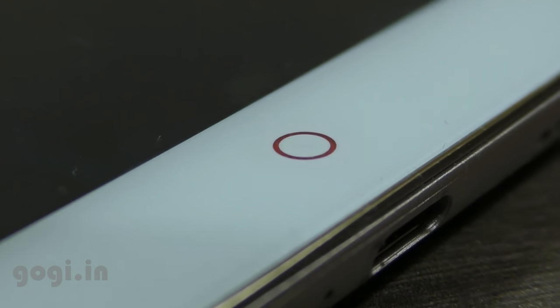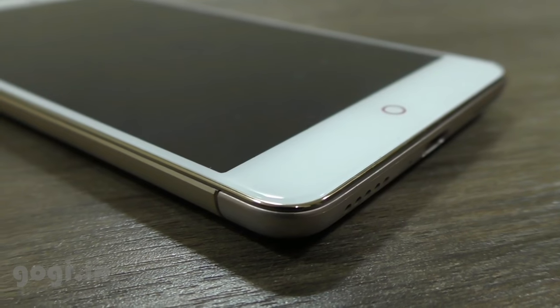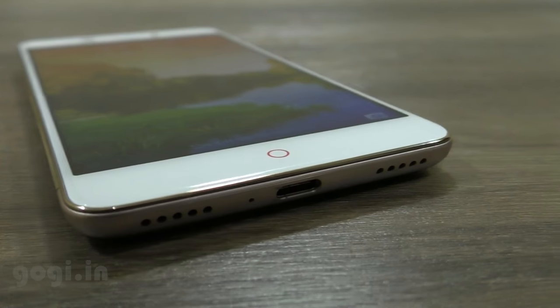The Nubia N1 is a good handset for a decent price tag of Rs. 11,999, but when you compare it with the Redmi Note 4, the Redmi Note 4 is definitely better.